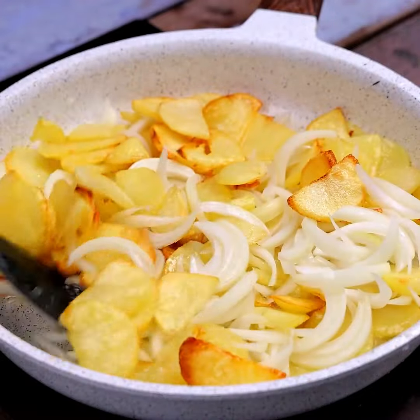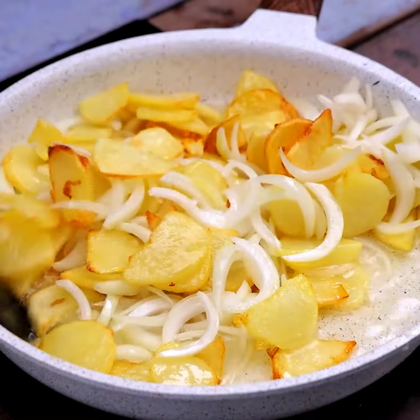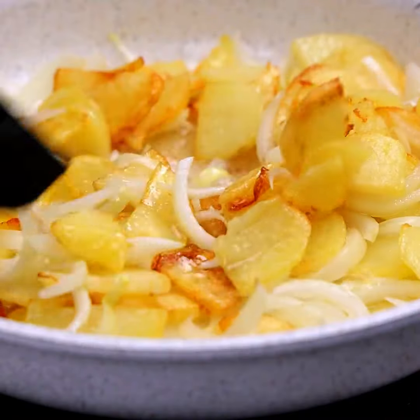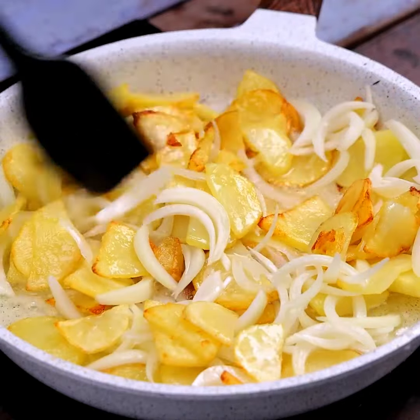Before I forget, tell me which city you are watching from so I can send you a special hug. Today's hug goes to Benjamin Jones from New Orleans — I'm glad you're enjoying our recipes.